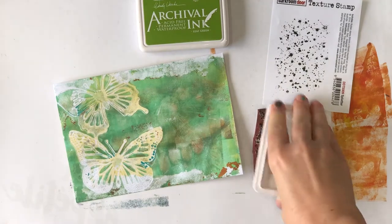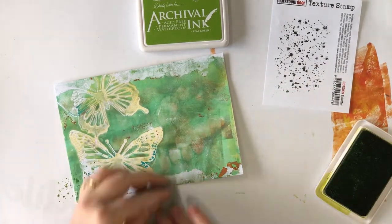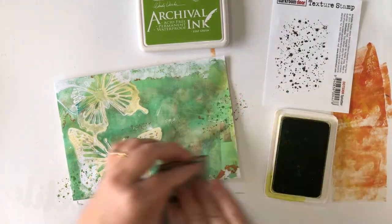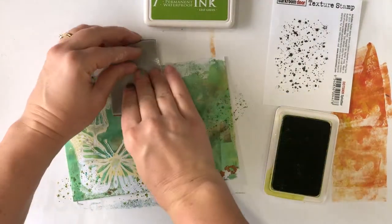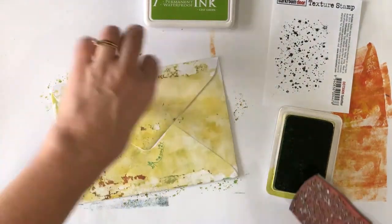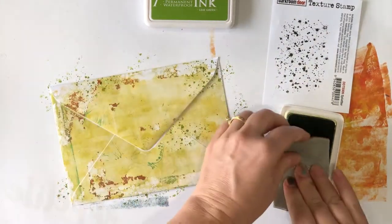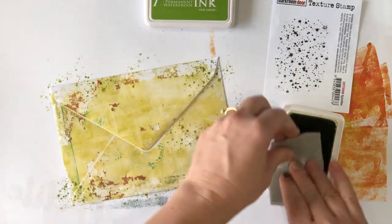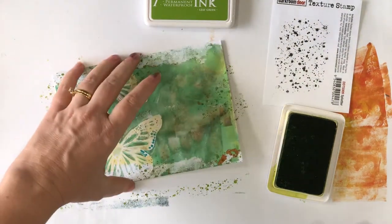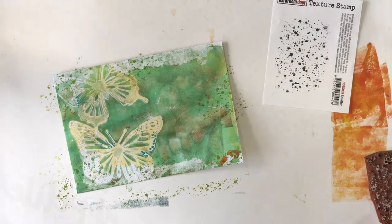Now I want to add in some stamping and I'm starting with the splatter texture stamp by Darkroom Door. I'm inking it up with leaf green archival ink by Ranger and randomly stamping around the edges and other areas of the envelope. This is a great way to fill in any lighter areas of the gel print, and the splatter stamp gives the effect of ink or paint splats but you can actually control exactly where it goes. I'm not using an acrylic block, so I can bend the stamp and only stamp smaller sections if I want to.